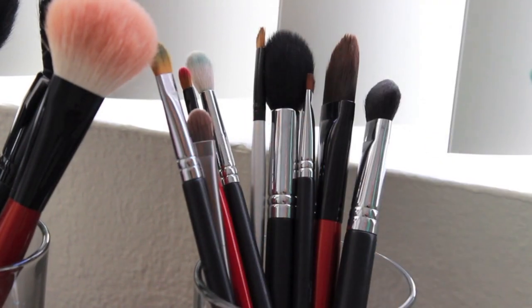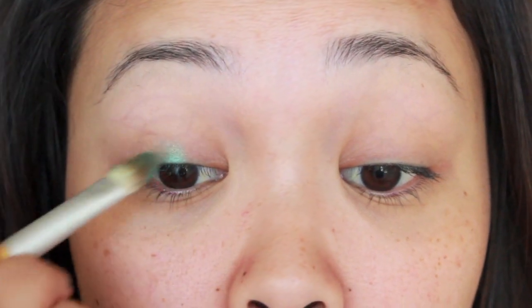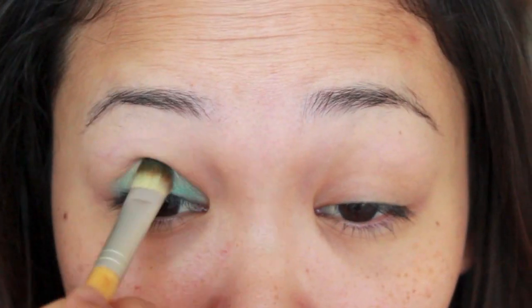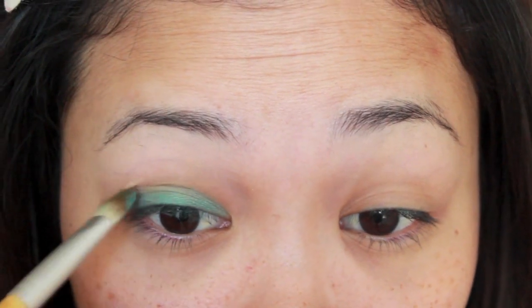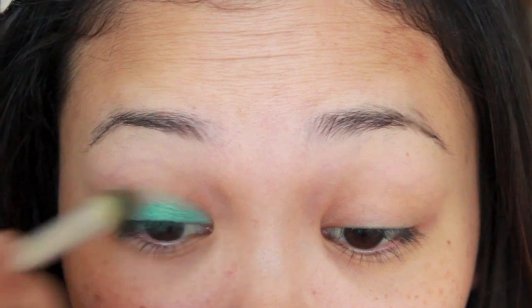Taking a concealer brush, I'm going to use my new Maybelline Color Tattoo 24 Hour Shadow in Edgy Emerald, and I'm going to place that just on my lids, staying below the crease. If you tilt your head back, you won't be able to see the natural crease of your eye. So be sure to tilt your head forward and you'll be able to see where the natural crease is. Feel free to go back and grab more product if you want to build the intensity.